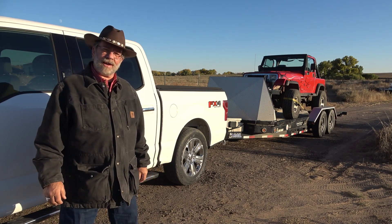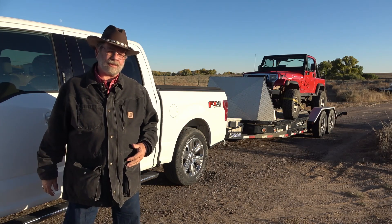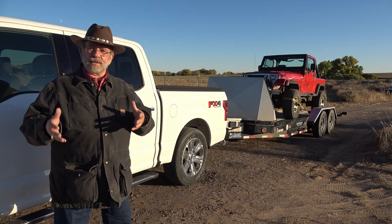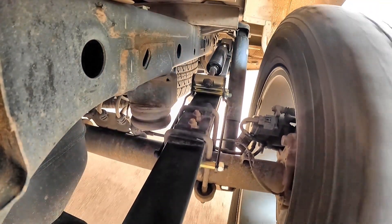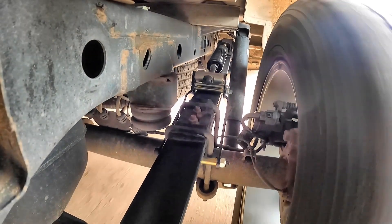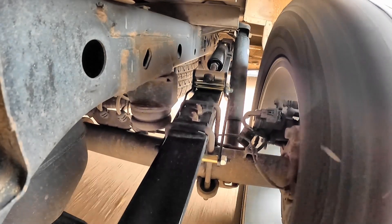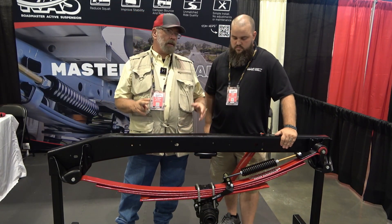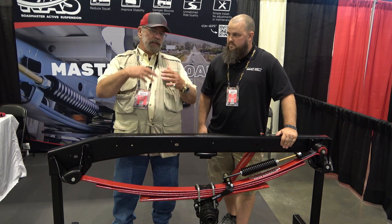Hi, it's Kent with MrTruck.com — another product review, this time it's Roadmaster Active Suspension. I've heard about this for years and all my friends have them and brag about them. I didn't understand how you put half a spring on half a leaf and have it work, but now I know. It works against the shackle — the hinge of your leaf spring — and tightens it up and controls the leaf sway. It's kind of like an anti-sway bar. An empty truck is really squirrely, and you need a lot of control.